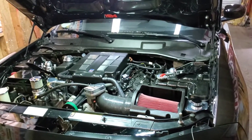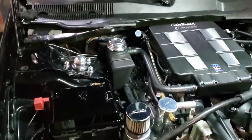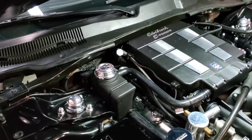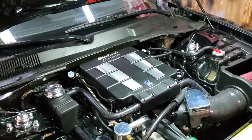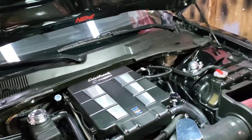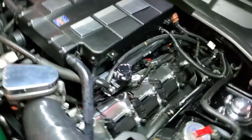I've heard of people pushing the stock NAG1 transmission to 600 wheel, so we're going to test that theory. But if it blows, it blows — I plan on getting a built transmission anyway. I was looking at the one Hellraiser Performance offers. I thought about doing the valve body deal, but by the time you buy a used transmission at $600-$700, plus a valve body at $600-$700, for just a little bit more you can buy a built transmission. The cheapest built transmission Hellraiser has is $2,000 and it's rated for 650 wheel plus. So you're better off just doing that.